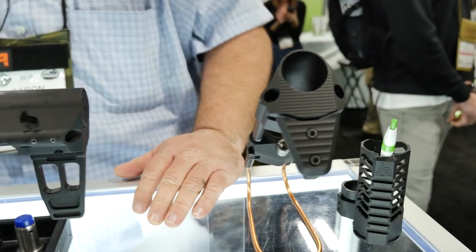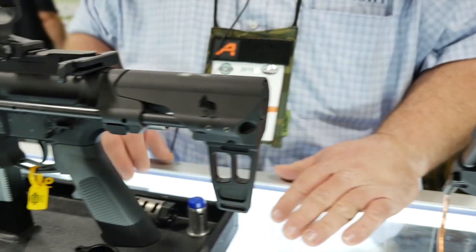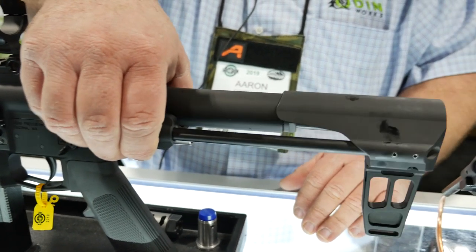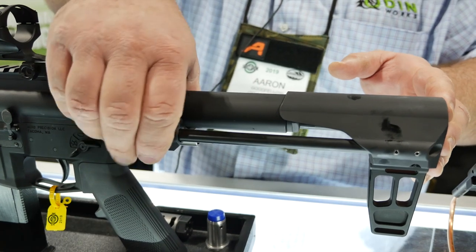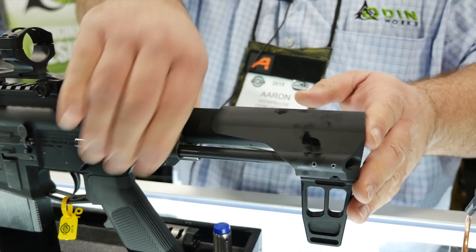This one here is the stock — the CQS — and this is the CQB. One of the innovative things when we decided to do a brace like this: it's got to be spring-loaded. You push a button and it actually extends to the full length of the brace or the stock. There are five positions you can choose from — just push the button and put it where you want it to go.